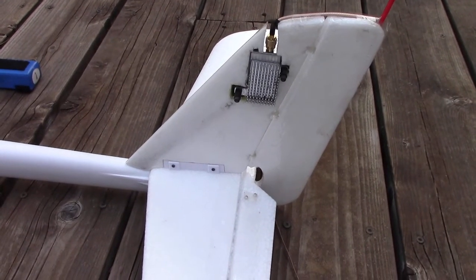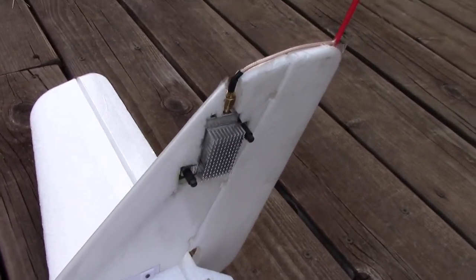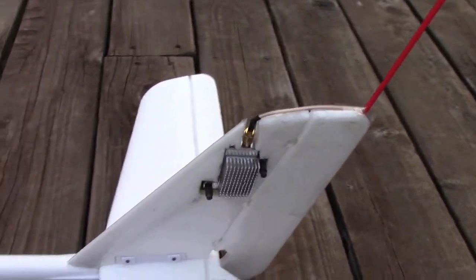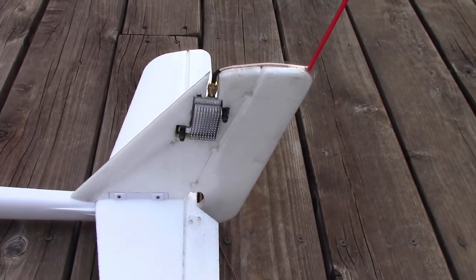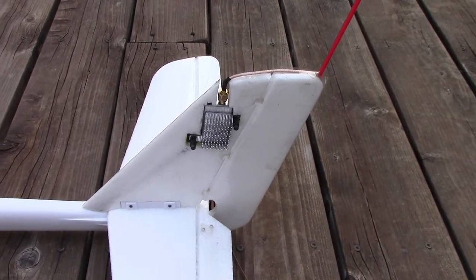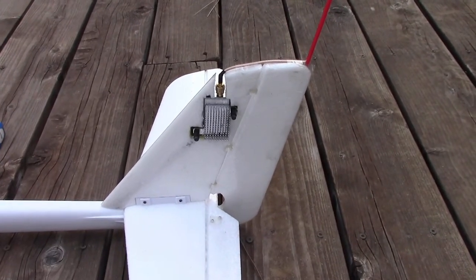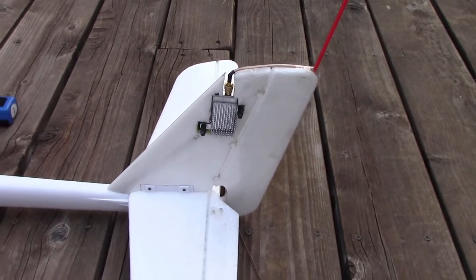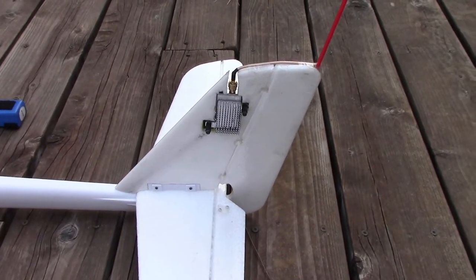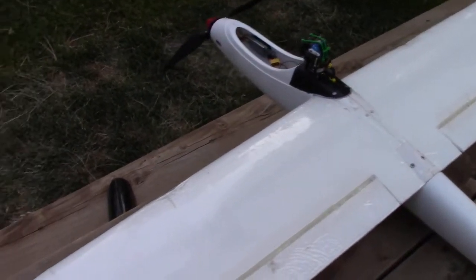I've got a little heat sink on the video transmitter just to keep its temperature at about 120 degrees Fahrenheit when ambient temperature outside with no air movement — just sitting there — and it survives. That's very comparable to how it was performing in the factory heat sink and factory extruded housing.